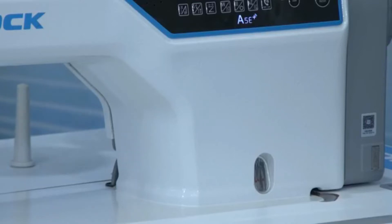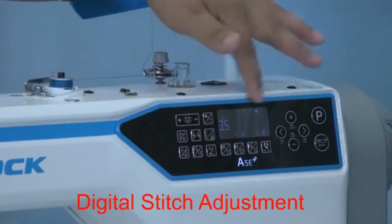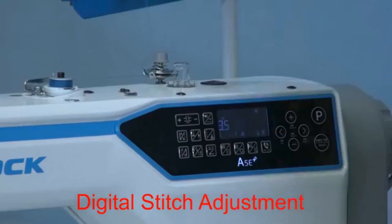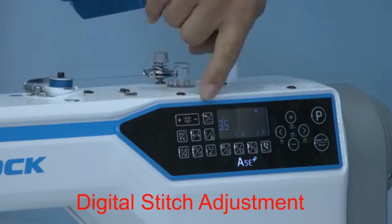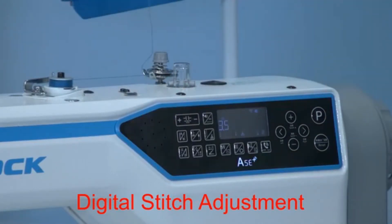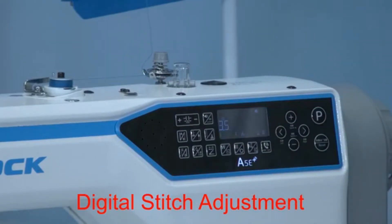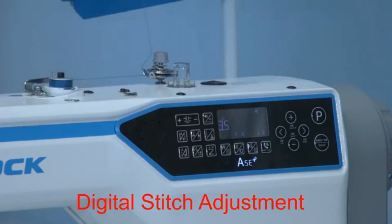Now I'll give you the answer. You can see, we can just change the length of stitch in this panel. So how to do it? Our partner will show you. Let's change the length of stitch. And you can see, the sound just mentioned: length of stitch bigger, length of stitch smaller — just with these two different buttons. So it's very, very easy to make the operation.